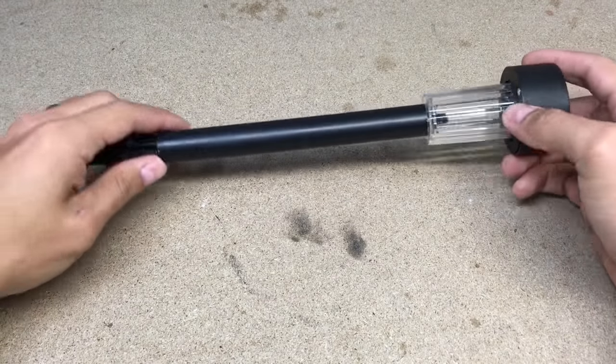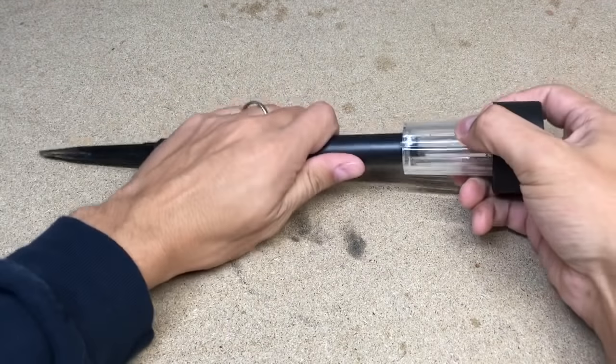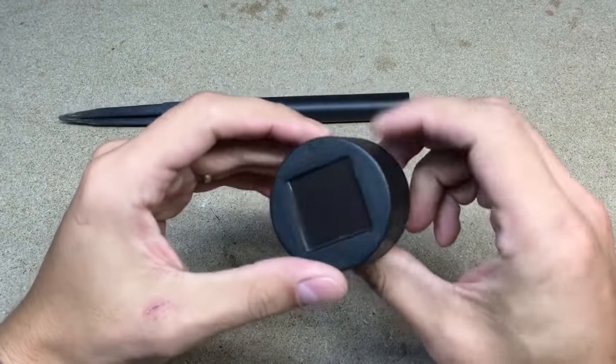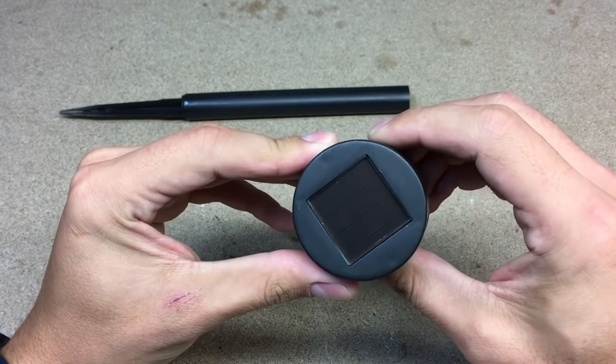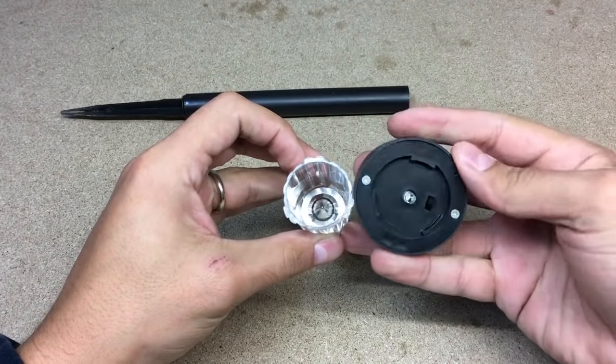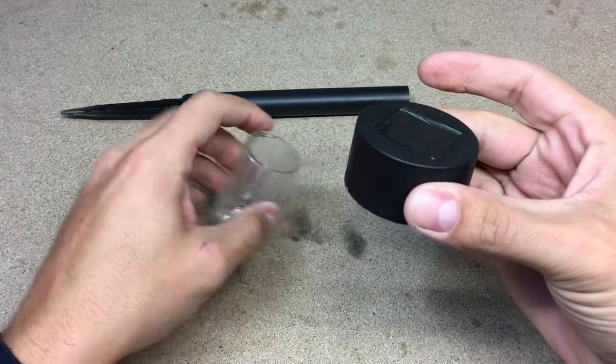The power source for this project will be solar garden lights. They are super cheap and simple construction. In daytime they collect solar power and store it in one AAA battery. When the solar cell can't detect light anymore, the internal circuit turns the LED on.